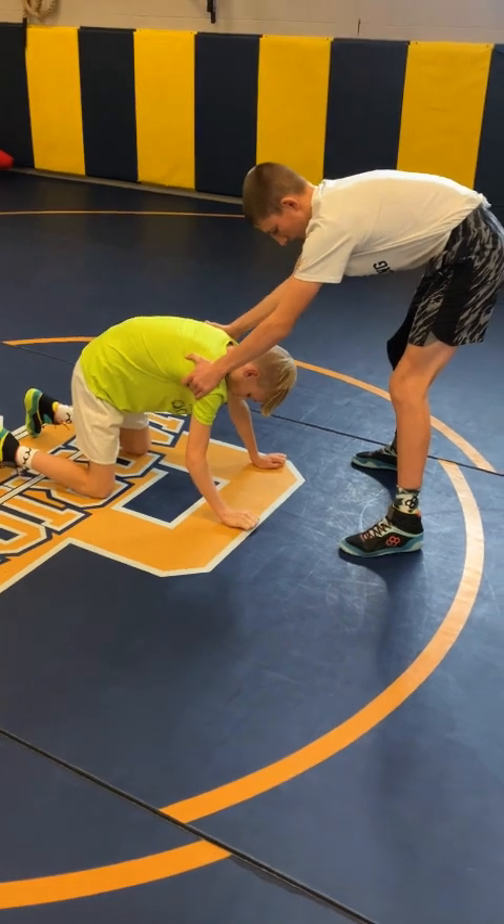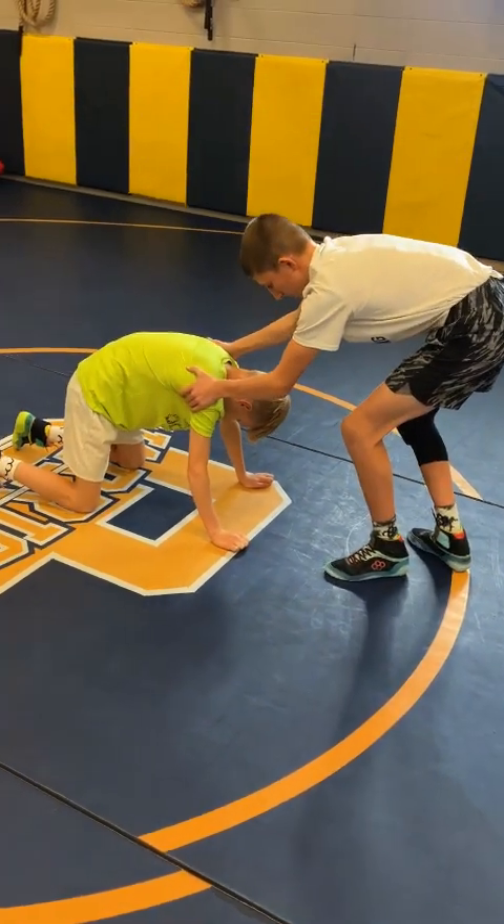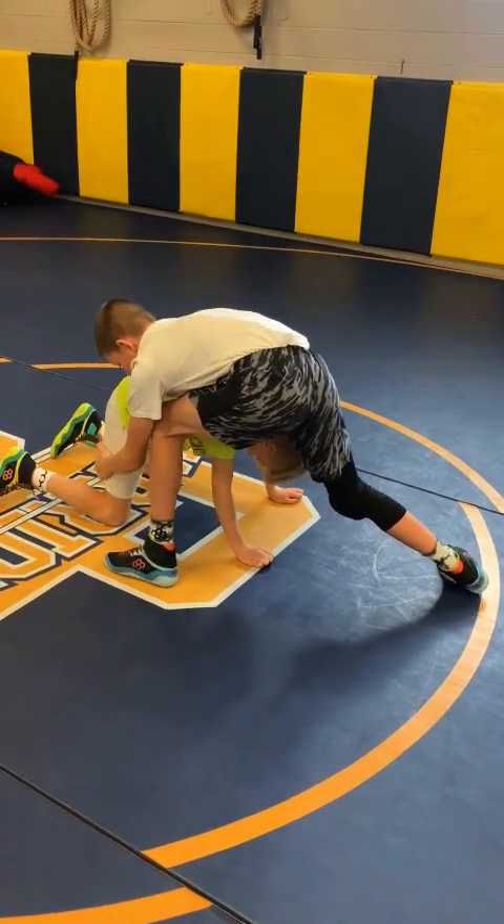Attack step to hamstring explanation. One person is in the table position. We're going to load our trail leg and then take a hard jab step or attack step to the hamstring.